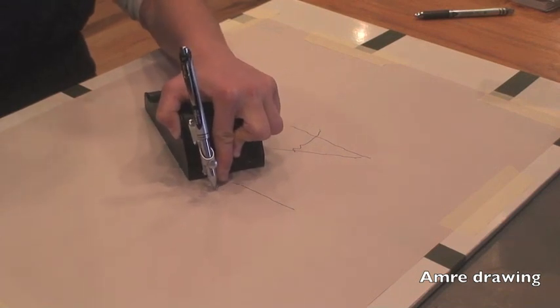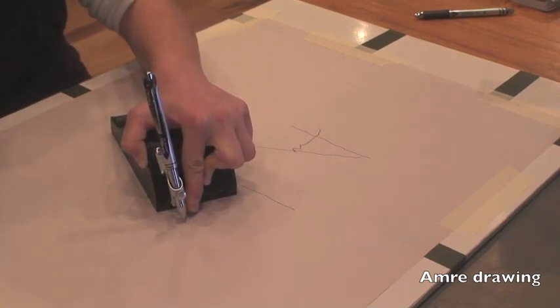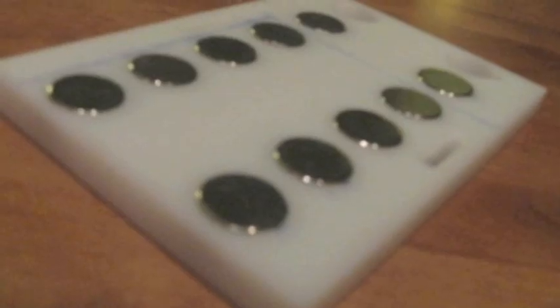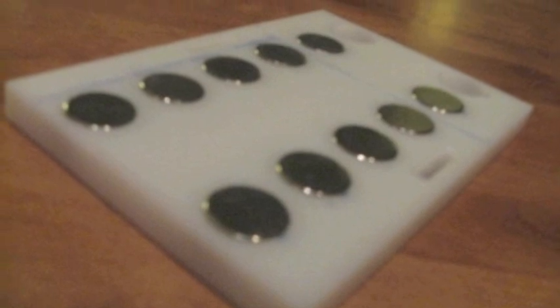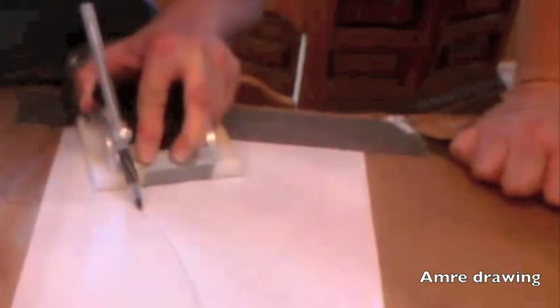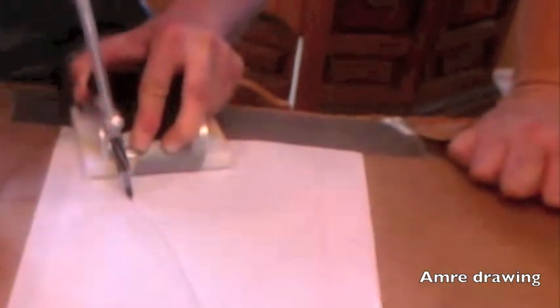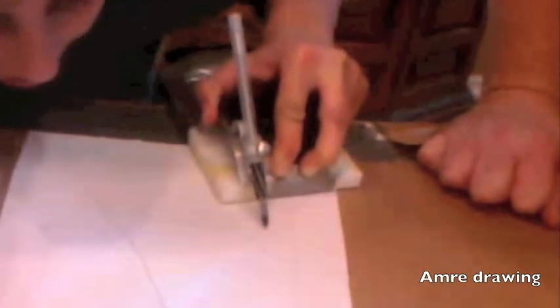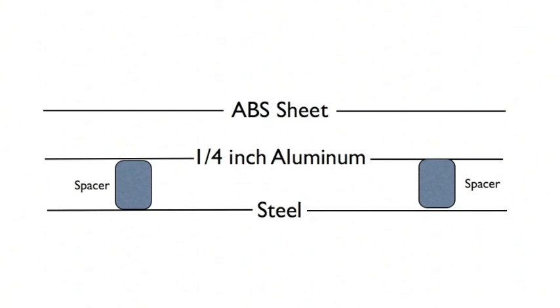This means that deliberate movements Amory makes to draw are not affected, but those caused by her tremor are. For our first prototype using the magnets, we milled a piece of plastic with holes in the bottom. We placed magnets in these holes and attached the pod to see how the two worked together. The device showed dramatic improvement over Amory's freehand drawing, and we knew we were onto something. But of course, our magnetic prototypes would be nothing without the ideal stack of aluminum and steel to create the magnetic damping.